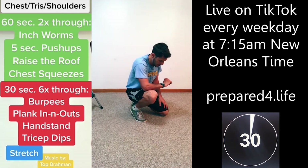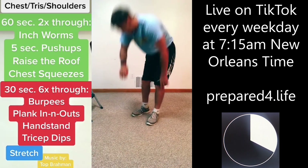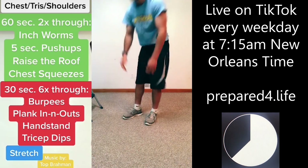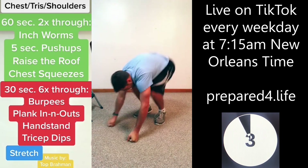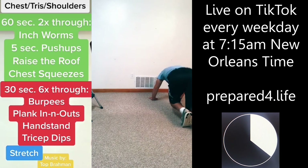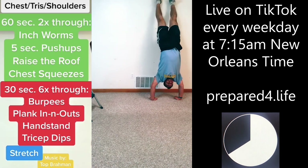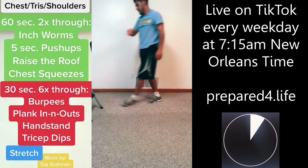Burpees. I think I messed up a little bit, so I'm going to go straight from the burpees into the handstands — skipping the plank on this one, I think I skipped something somehow. Headstand, headstand. Dips. That was probably the best handstand I've ever done, come on.